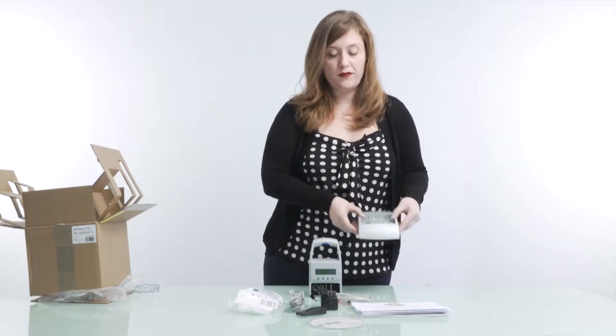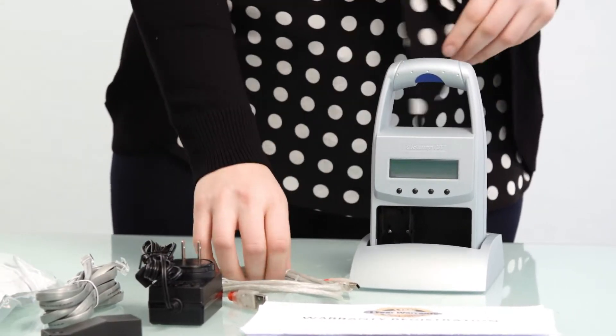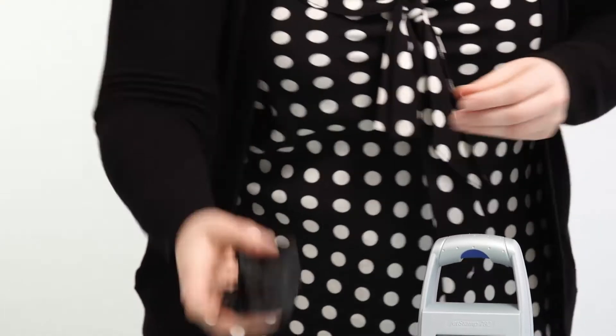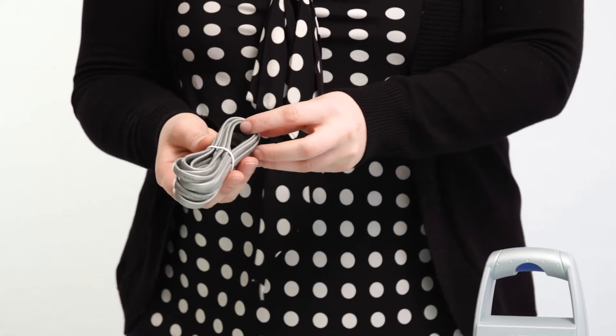Included in the box is the base, which you set the machine onto, a USB cord, a power cable, and a data cable.